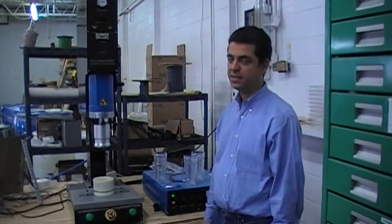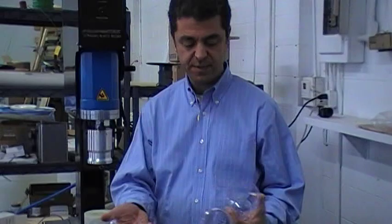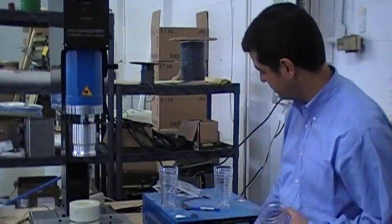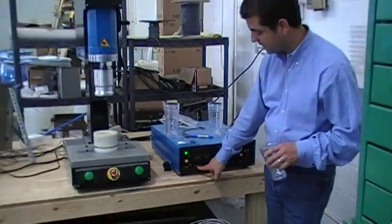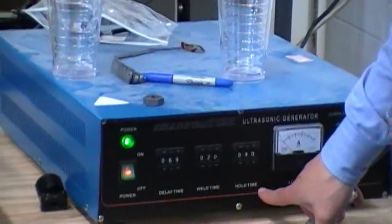Hi, I'm Gus and I'm here to demonstrate the Sharpe Tech Ultrasonic Plastic Welder. We have a few cups here that are made of three parts. First, we set the delay time for the process, weld time, and the hold time.